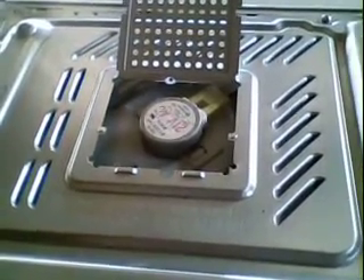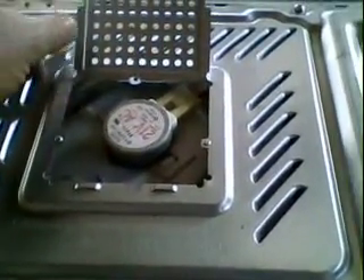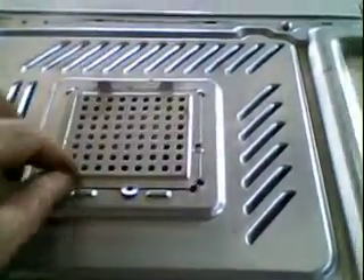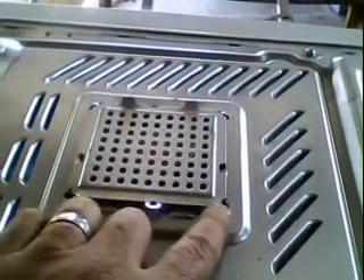The other part you mustn't forget is to take out the little turner motor that turns the turntable in the bottom of the microwave. This is very easily done by unclipping that unit — there are two places to unclip on either side — and then you can bend it up out of the way.